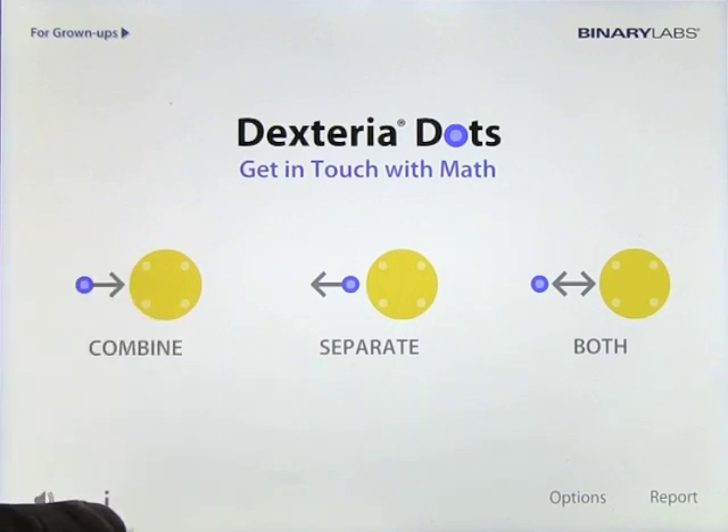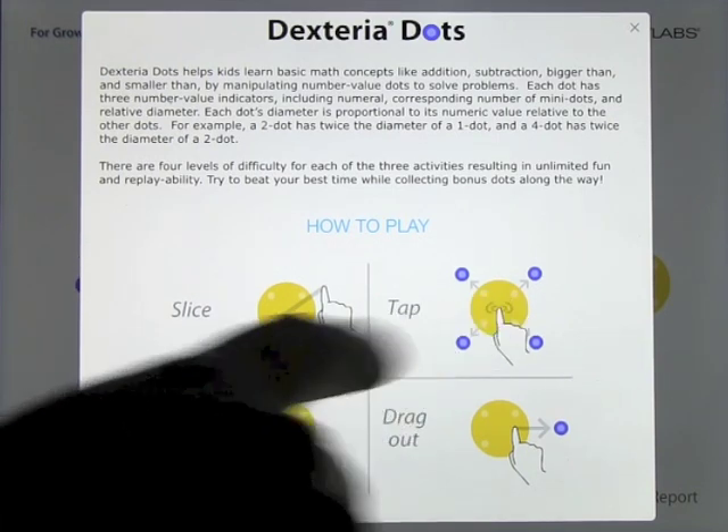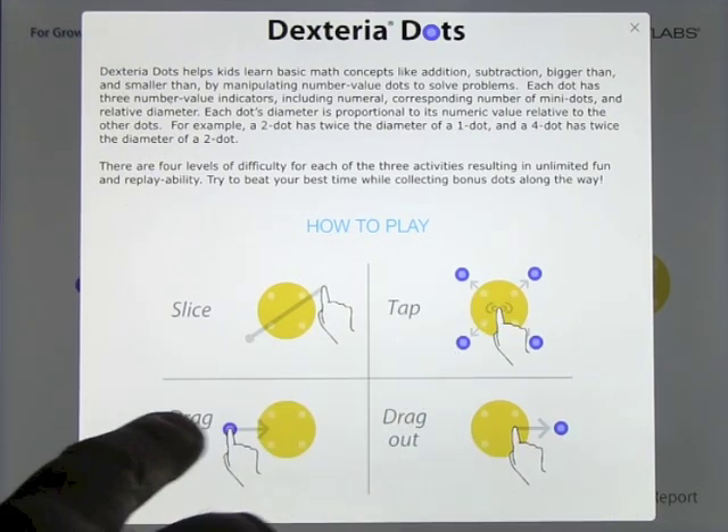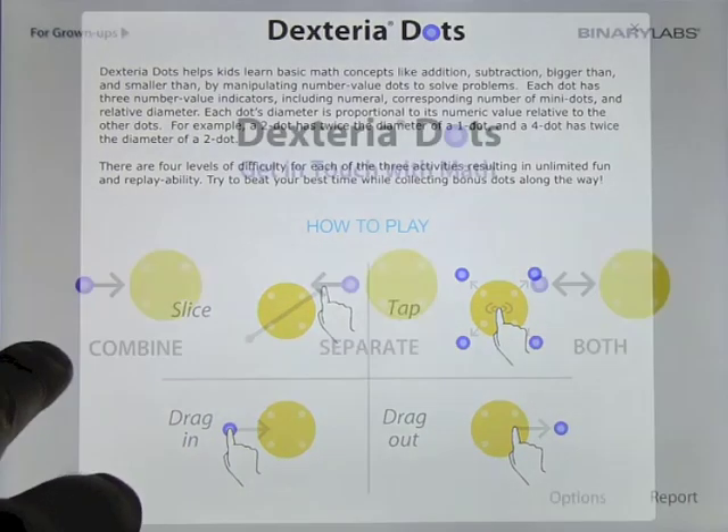If you look on the bottom side here you've got some information that you can click on and it tells you how to play the app. You can slice through it, tap to get all the dots out, you can drag dots out and you can drag dots in. Part of the app's appeal is that each dot's diameter is proportional to its numeric value relative to the other dots. For example, a two dot has twice the diameter of a one dot, and a four dot has twice the diameter of a two dot, and I'll show you that as we go through the app.